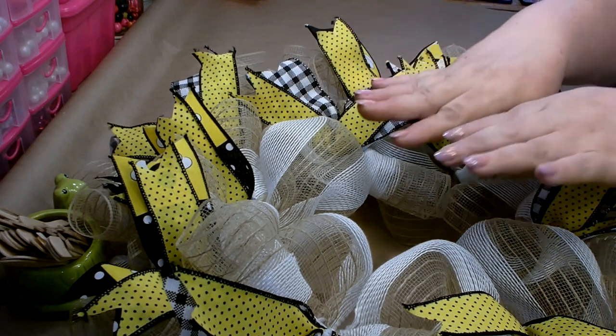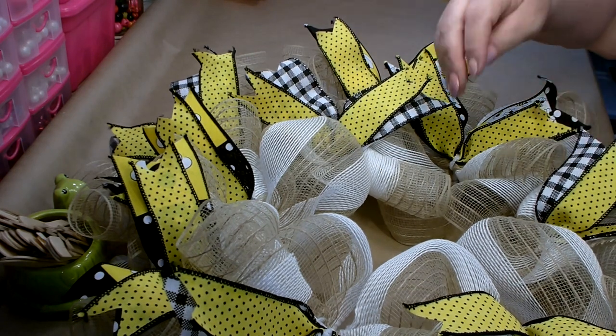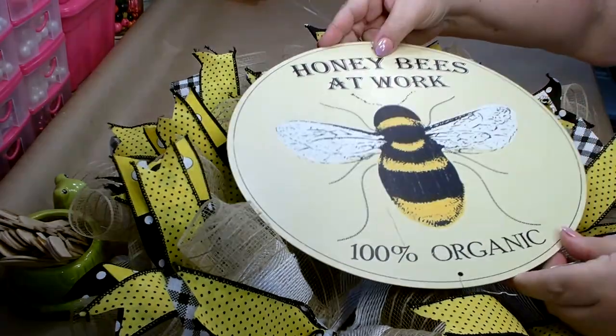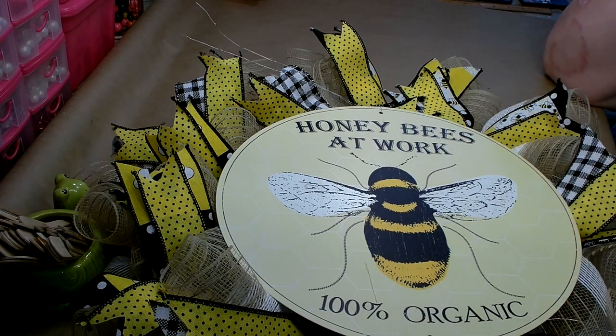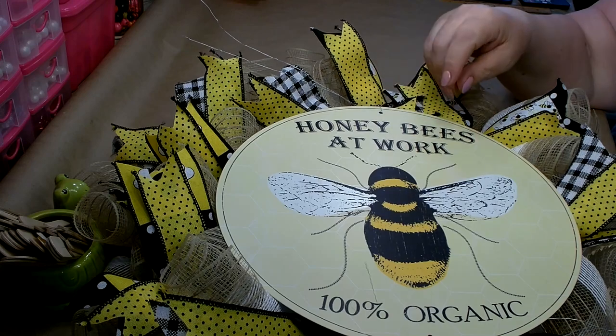I have all of my ribbon pulled out from the center, and there's a reason for that — I've also pulled all of my curls out. I'm going to be using this sign and it's a rather large sign. As you can see, when I lay it down it completely covers the center, so there's no need to have anything there — you're not going to be able to see it.